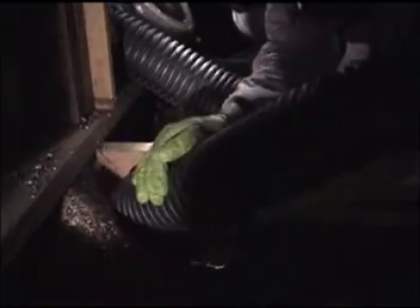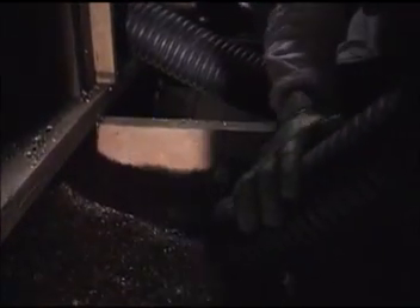The insulation is then vacuumed from the attic or interior using a long, large diameter hose leading to the vacuum box and truck.